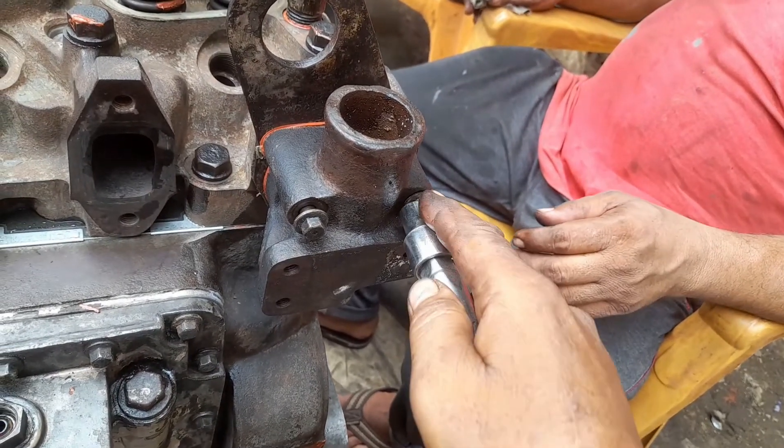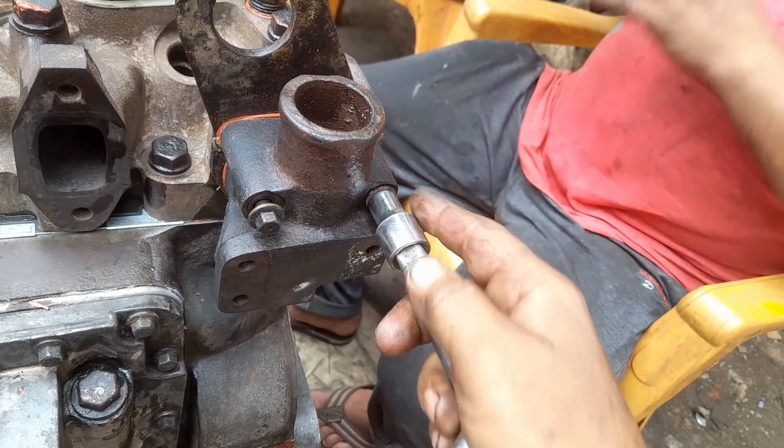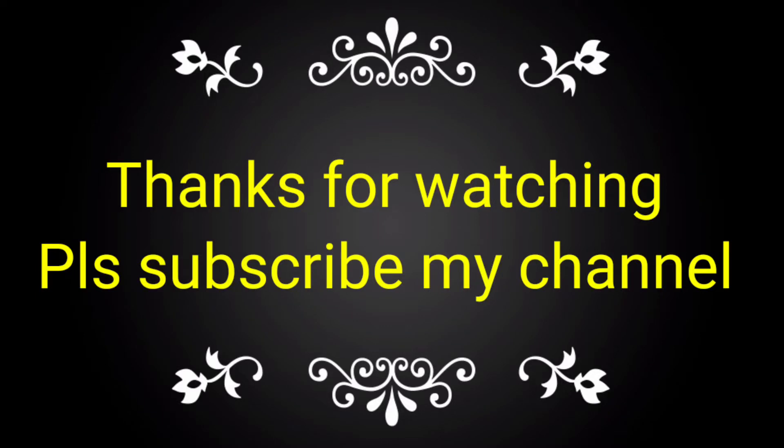This allows cooling of the coolant through the radiator. This is the complete process for the fitment of the thermostat housing along with the thermostat. If you like this video, please subscribe to my channel.